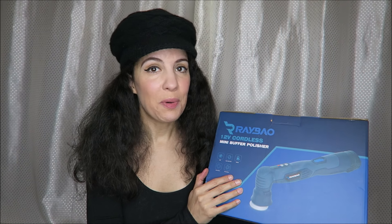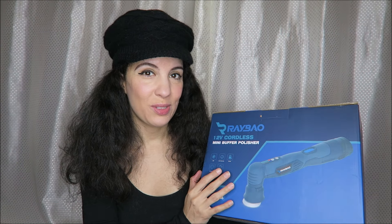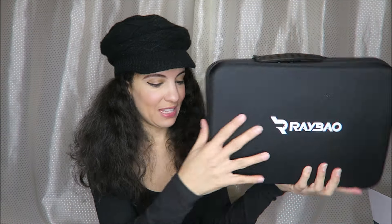I was sent this mini buffer and polisher in exchange for this video, so we're going to open it up and try it out. This is a 12 volt buffer. Here is what is in the box — it comes with its own nice sturdy feeling case with a carrying handle at the top and two zipper holes.